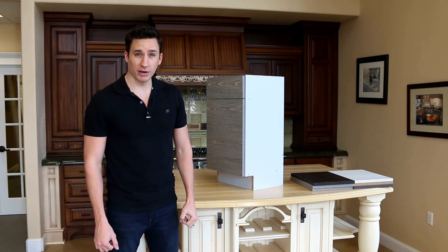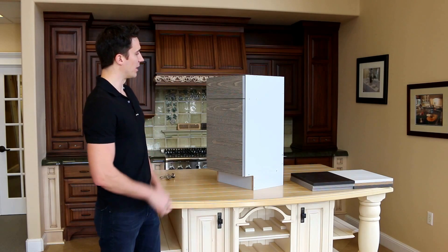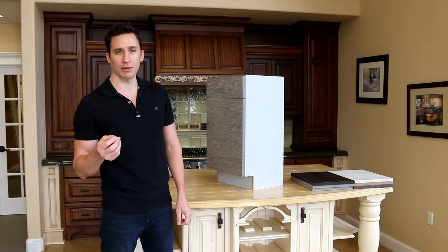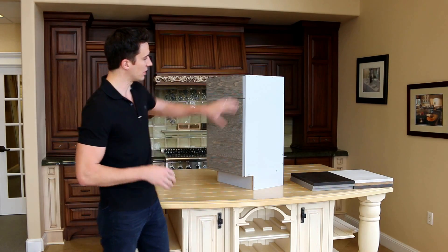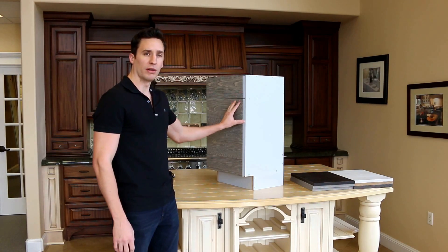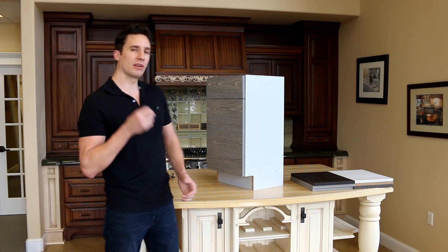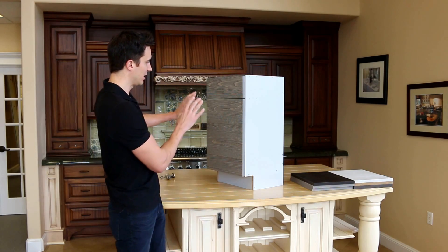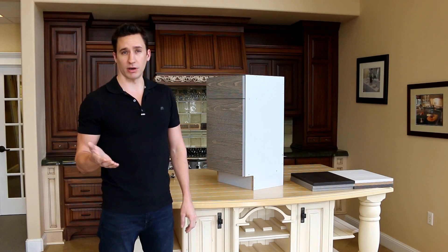Hello everybody and welcome to BarkerModern.com. My name is Chad Barker and this is our new Barker Modern cabinet line. You might be familiar with our other sister company called Barker Cabinets, sold at BarkerCabinets.com. Now what we had at BarkerCabinets.com is we used a real wood interior and a real wood door. With Barker Modern, we decided to go for something a little bit more synthetic to create more clean lines, and something a little bit more contemporary.